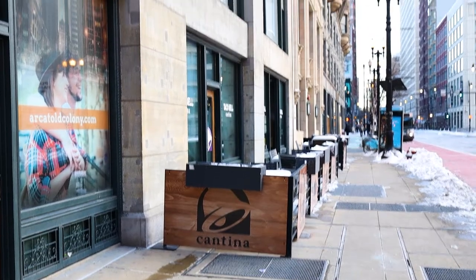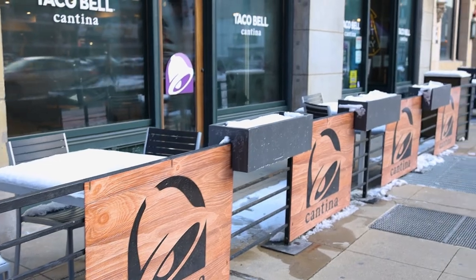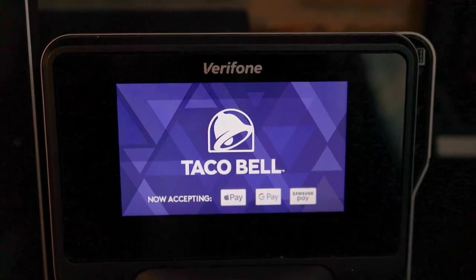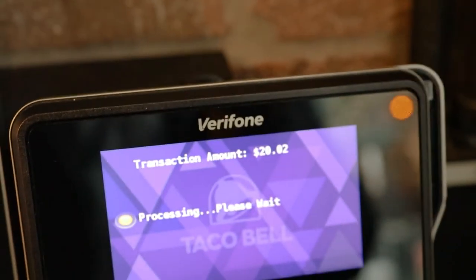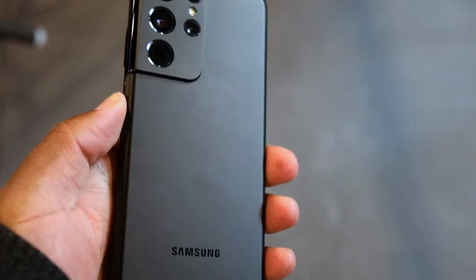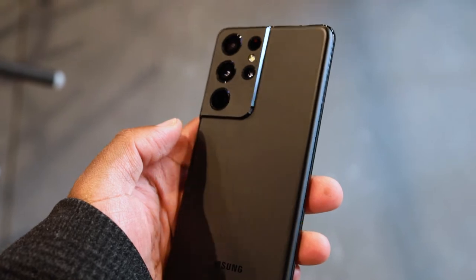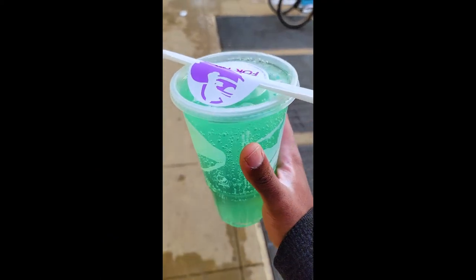We made it — stopping at Taco Bell because I am starving. One thing I also want to try out is contactless payments. In case you haven't heard, Samsung actually got rid of MST in Samsung Pay, which means you can no longer use Samsung phones at old terminals that only have magnetic strips. Unfortunately that's a huge setback for the S21s — if you want more details, check out a video I made on this right after the S21 reveal.